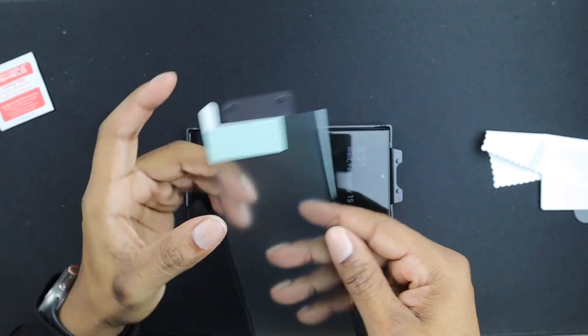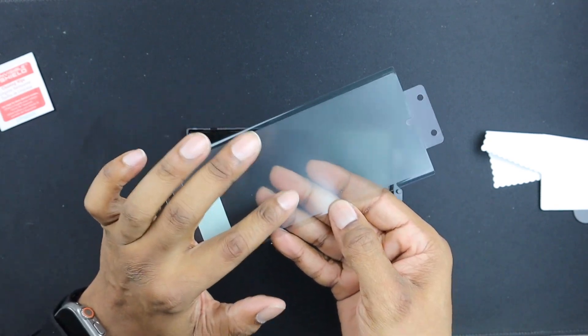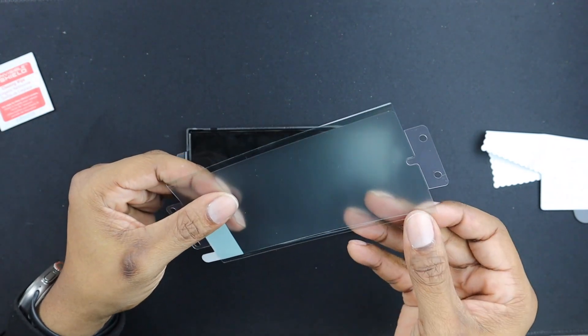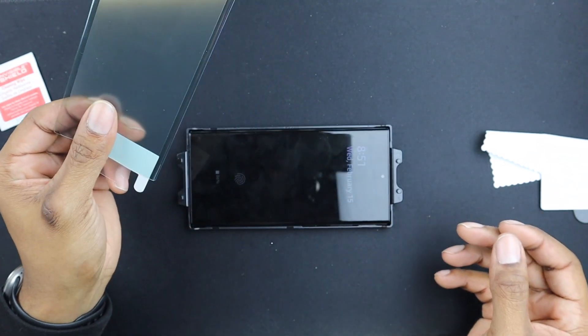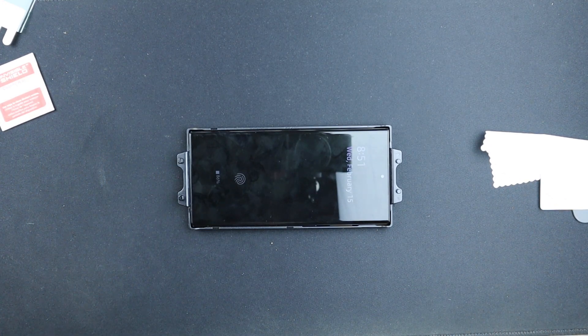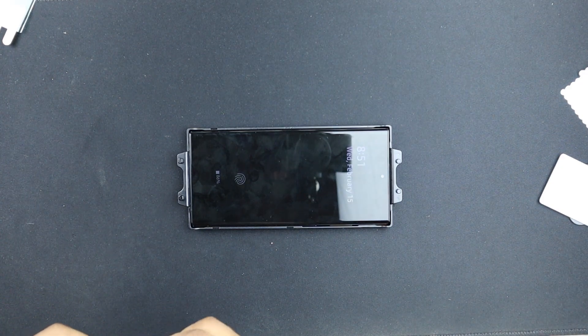It feels like it has kind of a matte look to it, if you can see. I'm not sure if that's exactly how it's going to look when we put it on, but we'll see. This is Gorilla Glass Victus 2 on the phone, and I know they claim to get better every year, but you'd be surprised how the elements find a way.